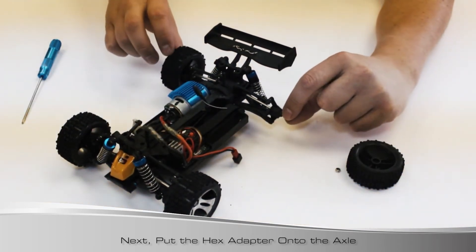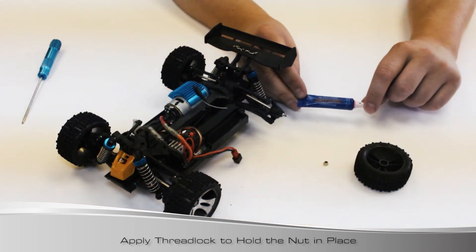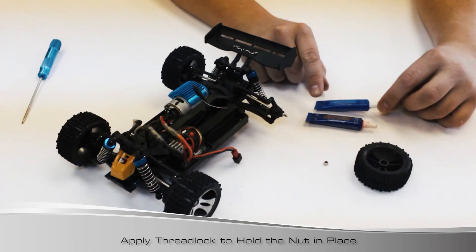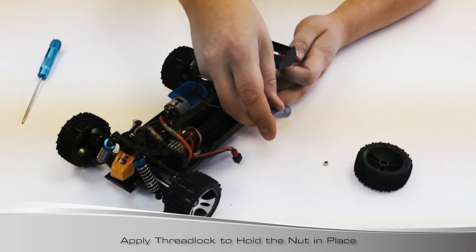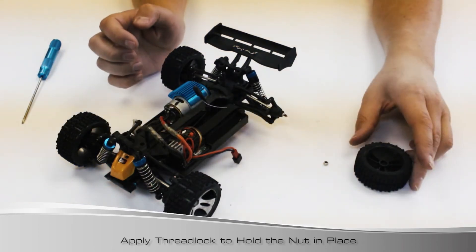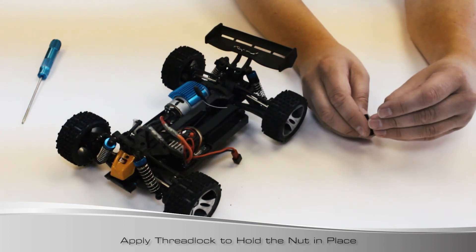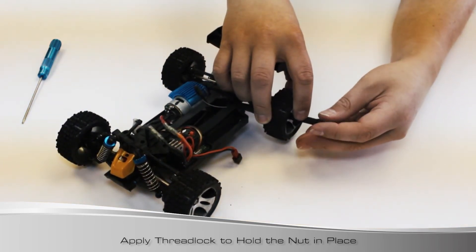We know it fell off because the nut is spinning off as the car is being driven. One of the things you can do - and it's really inexpensive, you may have some at home - is Loctite thread locker. There are two different kinds: red, which is permanent, and blue, which is medium force. Either one is going to help. I don't want to lose that again so I'm going to use the red. Before we slide the tire on, put a little drop on it. They use this in all types of applications from airplanes to race cars. Put it on the hex, then use your kit-supplied wheel wrench and tighten it on.